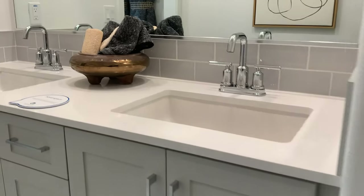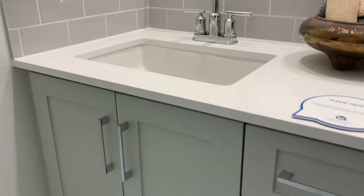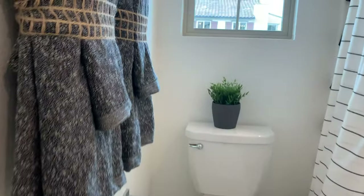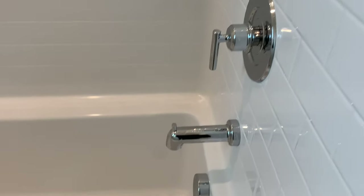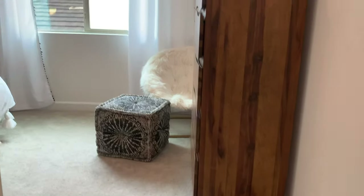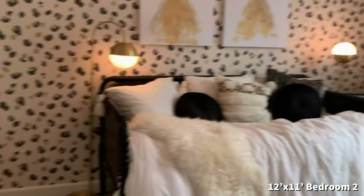Double vanity. I like these modern fixtures. Look at that little vent detail. Very nice. Good size.